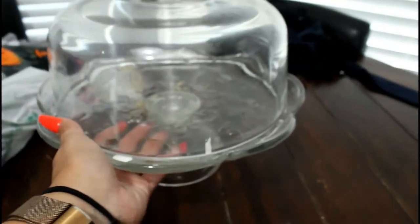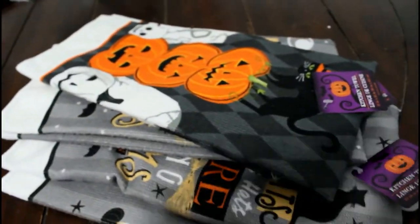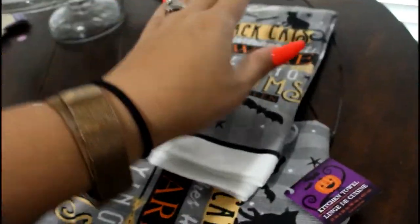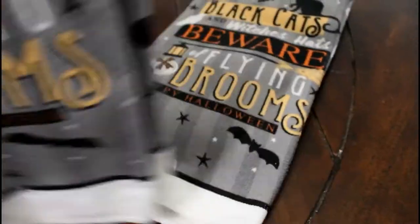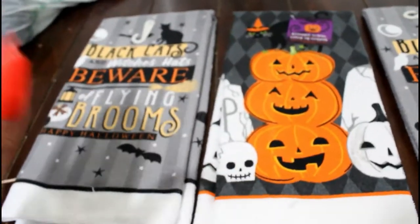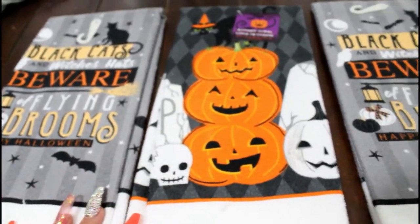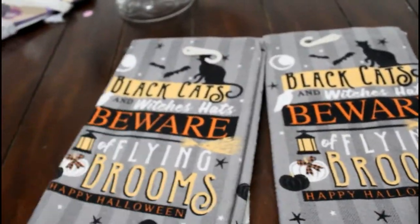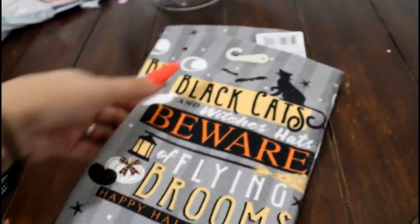We also stopped at the dollar store. And of course I had to get some kitchen towels because Halloween is coming up — so these are from the dollar store. Aren't they so cute? I got two of these prints and then I got this pumpkin print. I'm probably going to put them out like this. They're so nice from the dollar store — very impressed.